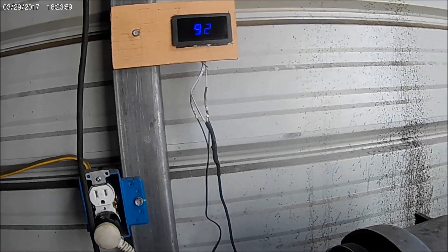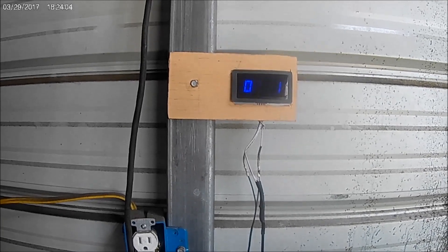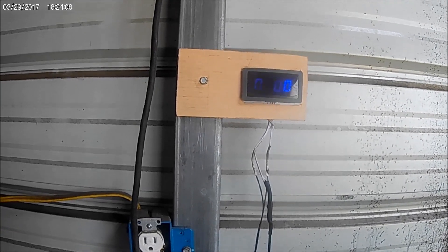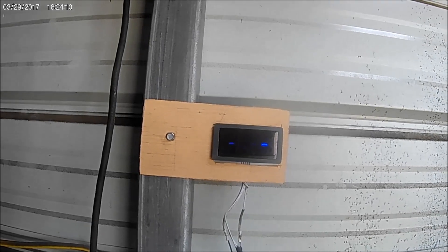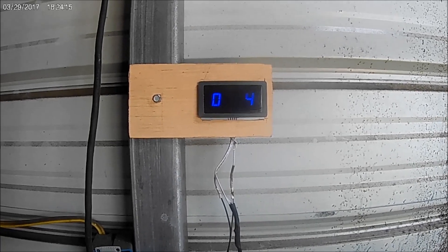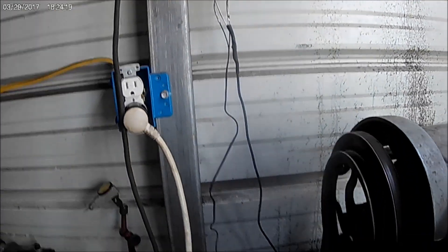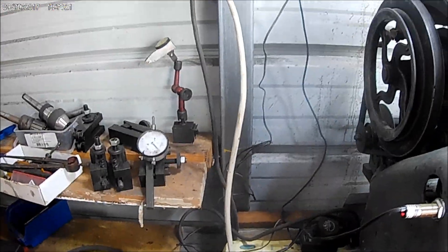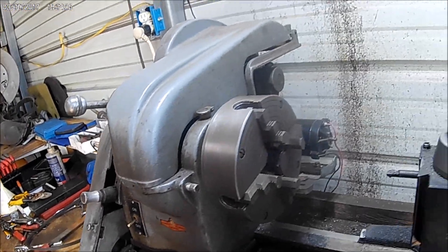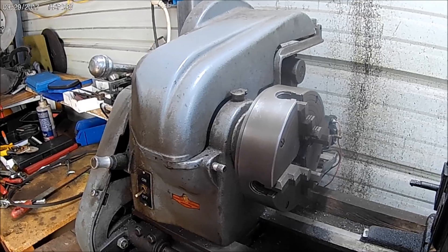Alright, that's good enough of this. We'll do it one more time — cut it off and let it settle to nothing, then bring it back up and it comes back up to where you had it. Well, that's enough of this. I just wanted to show you that it does work, but I haven't found out yet whether it has enough power to actually cut metal. Alright, that's it for this little project.